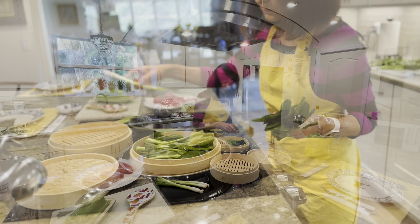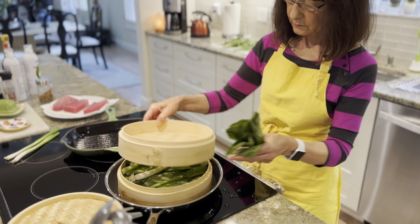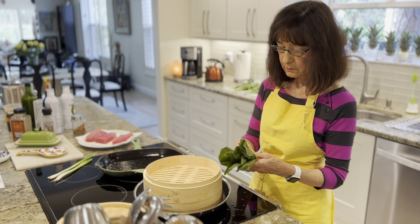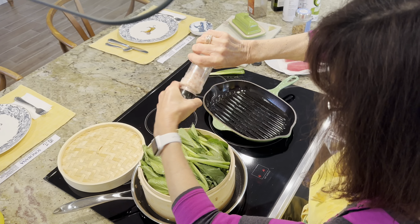Hey everyone, today I'm delighted to share with you my thoughts on the Bamboo Steamer Basket. Before I reveal my favorite thing about this product, let me tell you why I love it.